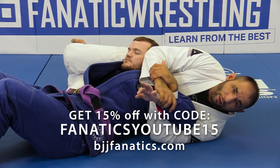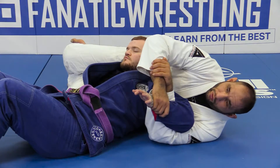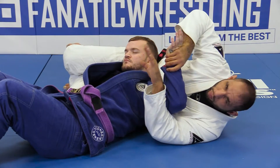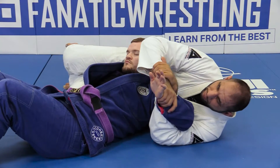Next, what we're gonna do is our modified Americana from here. So how we get this one is if I start going for the first one for the pec stretch and he starts bending his elbow. It's really important that we stay tight and keep everything in control.